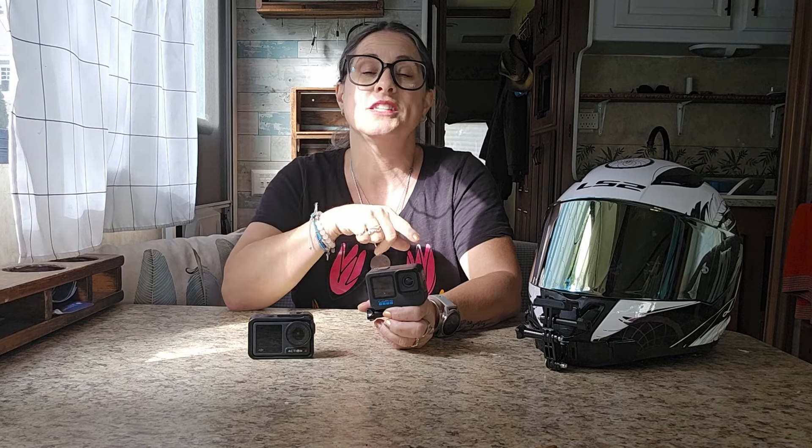I decided to switch to the Action 4 because of, one, the sound. With the GoPro 10, I used a media mod with a lav mic that went into my helmet. It was perfect — everything was clear. The sound was good except when there was high wind. So each time I was going on the highway, or if there was high wind in general, you would hear this really bad clicking and popping. The sound was unusable.